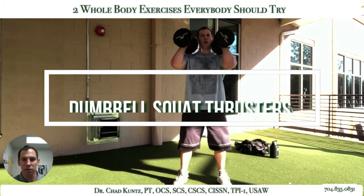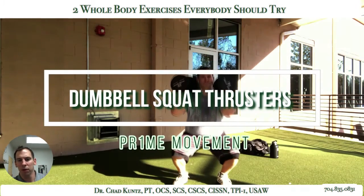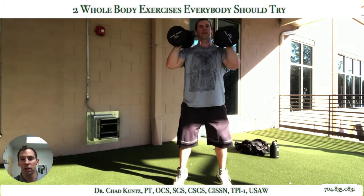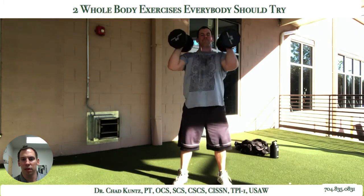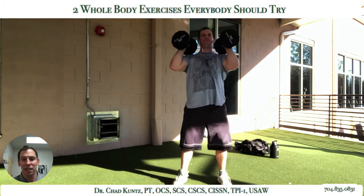The second one I wanted to walk you guys through is the squat thrusters. Some of you maybe aren't too familiar with this. I would imagine those in kind of the CrossFit world or Olympic lift world might be a little bit more familiar with this. A wonderful whole body exercise that can teach your clients a lot.